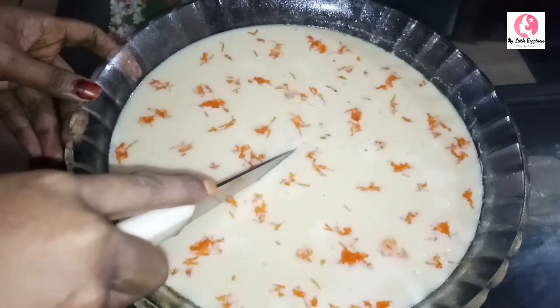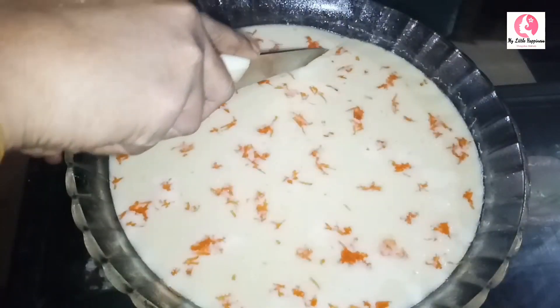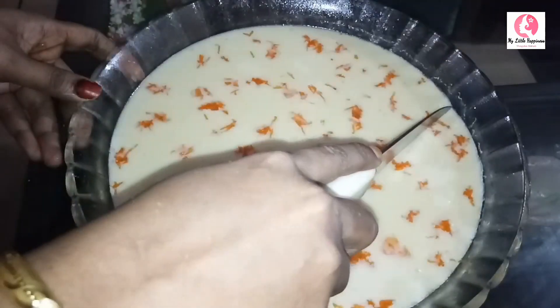Hello guys! Assalamualaikum! Welcome back to our channel! This recipe is made in a sweet pudding.